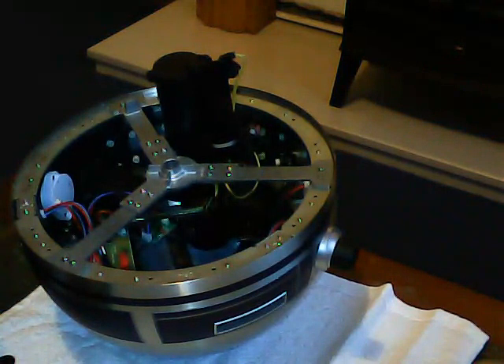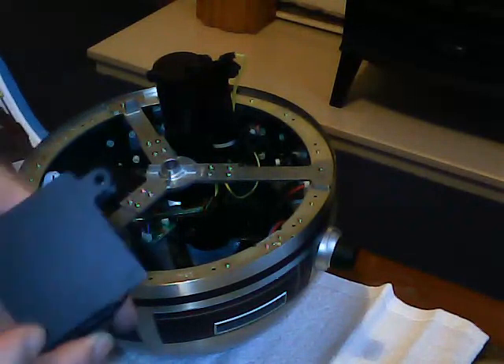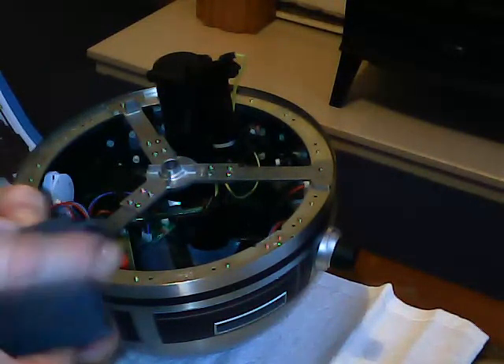Welcome to issue 99 of the R2D2 build. It's quite straightforward this week. All we're doing is fitting this little chap, which is R2's brain.